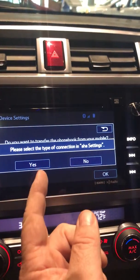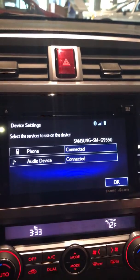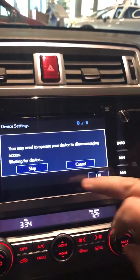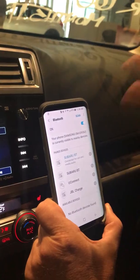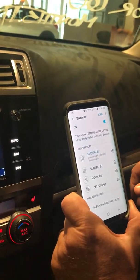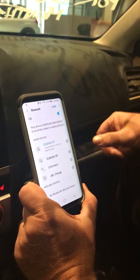Then it will ask you if you'd like to transfer your phone book. If you hit yes, it will pull all your contacts out. Hit okay, and now hit allow — it's going to put all your contacts in there. Hit allow again, and there you go — your phone is connected and all your phone numbers have been added to the Subaru.